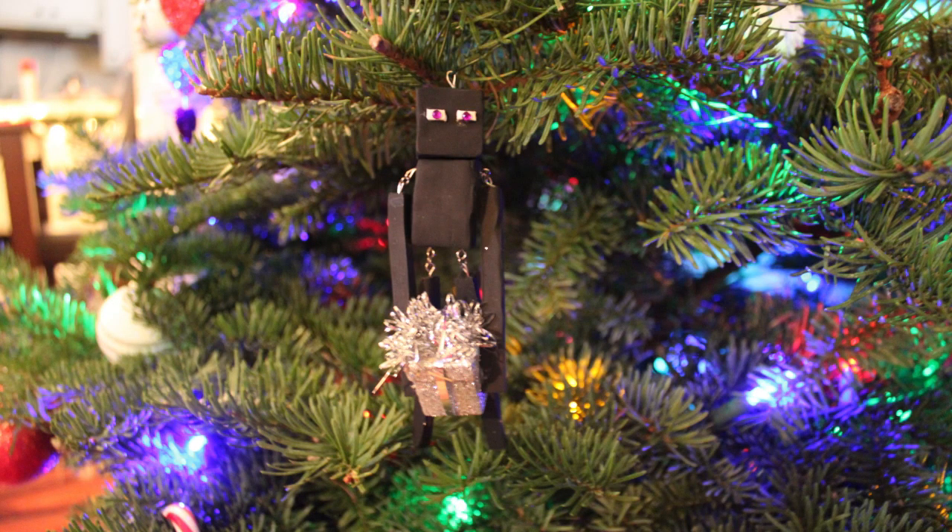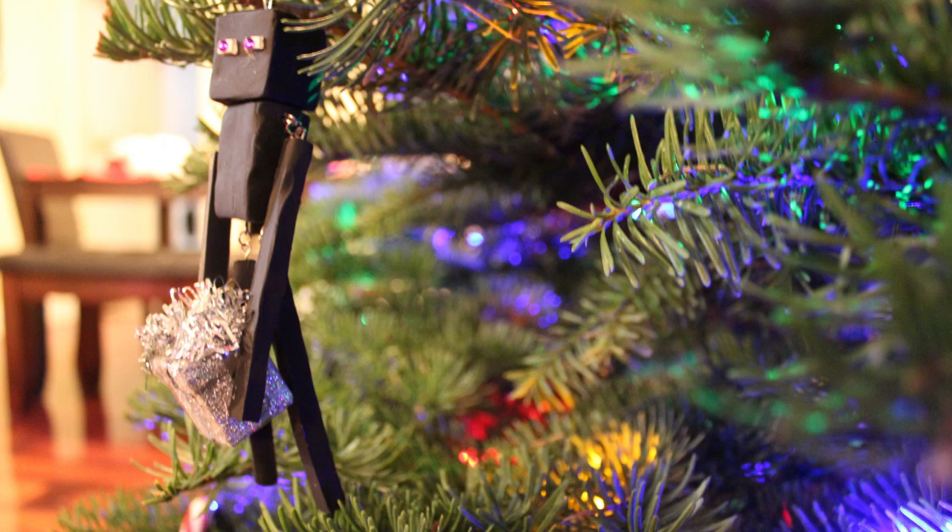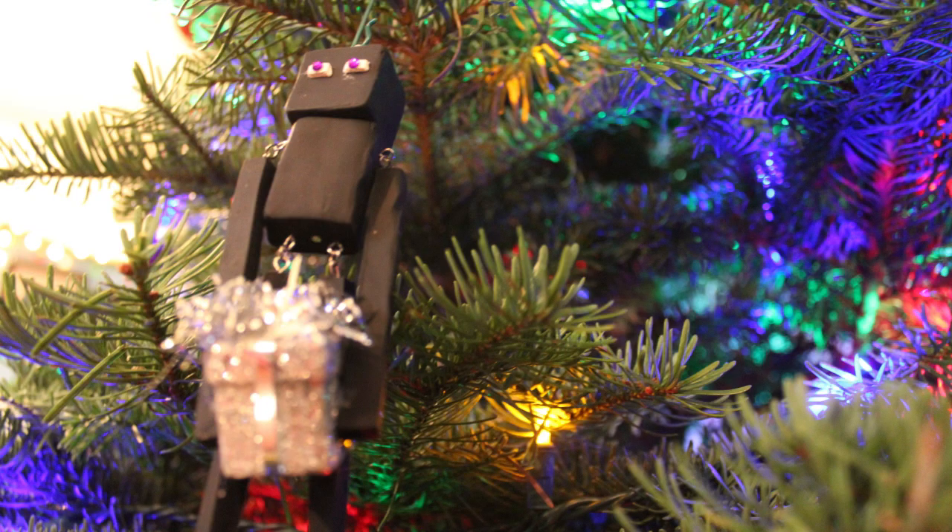Once you're done with that, you now have an Enderman Christmas ornament. I am super happy with this. You can also make it optional to have the little present in his hands, but his arms do move, his legs do move and dangle, and his head moves too — that was kind of accidental but I'm really happy with this. I don't really work with clay but I'm super happy with the outcome.